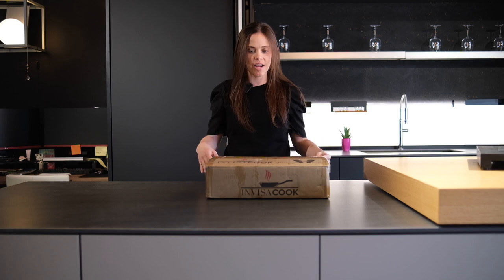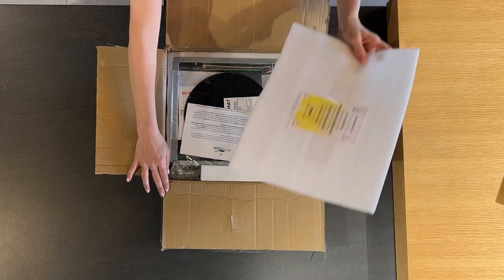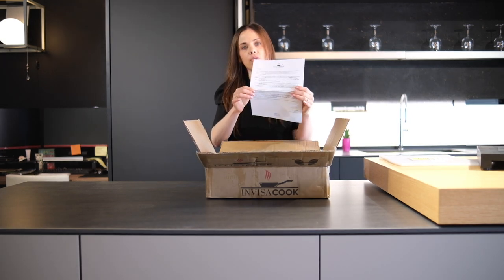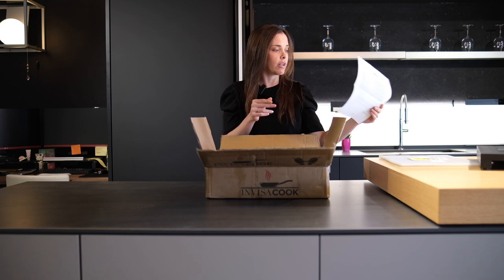Let's dive inside and see what's inside. As you can see we have just a protective covering, which is really important for shipping. This piece of paper here — often people will discard these — but this actually welcomes you to the InvisiCook family and gives you a rundown on things you should and should not do with the InvisiCook. So definitely take a read of this, don't discard it. Keep it in that drawer in your kitchen where you have all your user manuals.